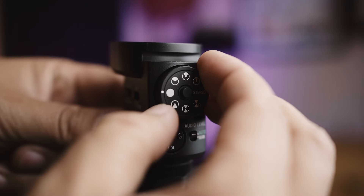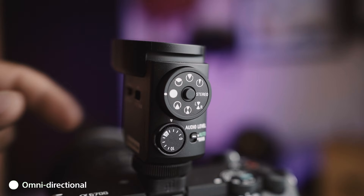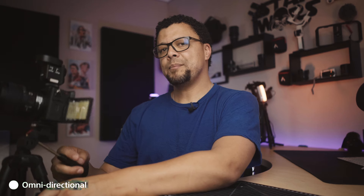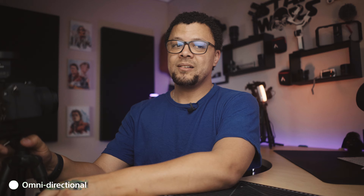The last pattern is the omnidirectional, which captures audio in all different directions. As I swing the camera around, this is omnidirectional. It's such a cool feature to have all of these different pickup patterns.